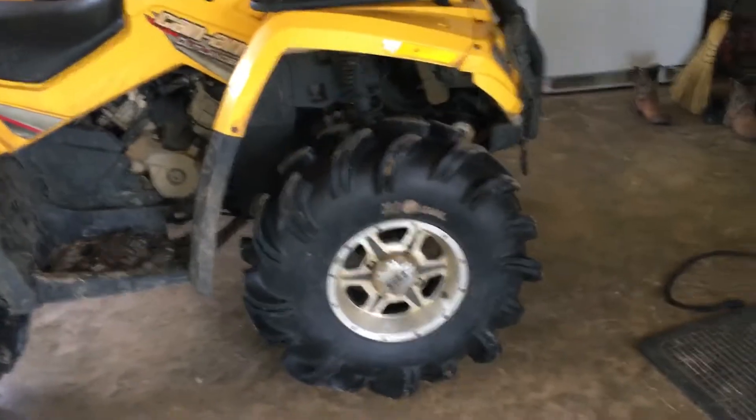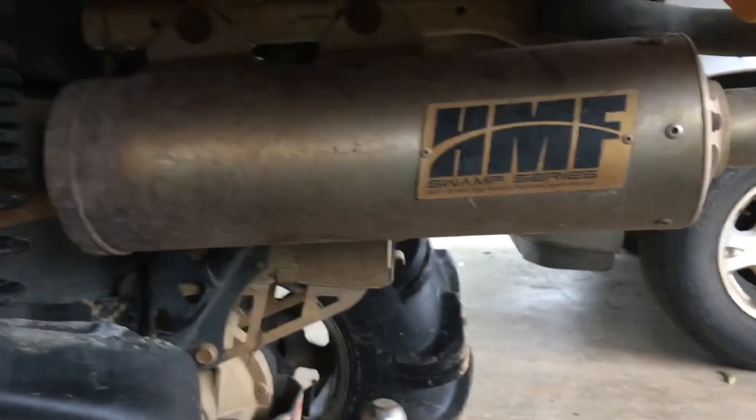Another thing I have for it is 29 and a half Outlaw tires on SS rims. One more thing I have — that's about it — is an HMF Swamp Series exhaust.